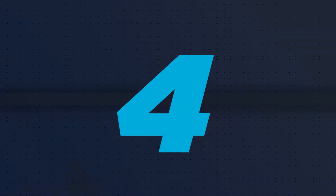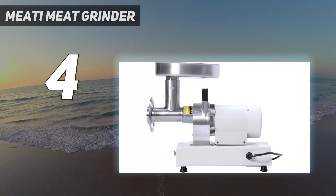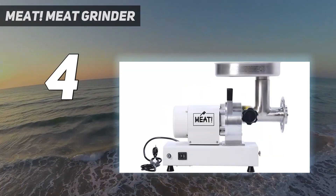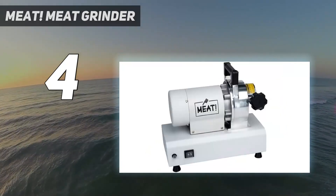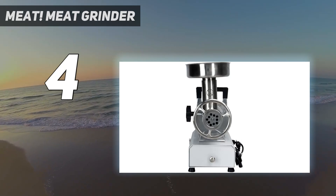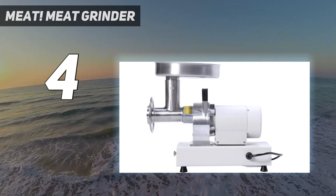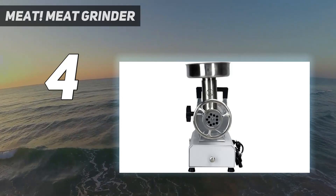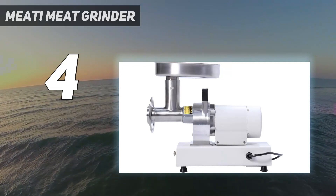Coming in at number 4. If you do a lot of meat processing and like full control of sourcing and handling your food, then consider the grinder from Your Maker Meat, which is relatively new to the industry with a range of meat and game processing gear offered direct to consumer. They're going hard promoting their products through influencers, but we wanted to see how they stacked up against the competition. The 0.5 HP grinder comes with coarse and fine stainless steel grinding plates, a stainless steel stuffing plate, and three stuffing tubes for sausage. Underneath the unit is an accessory drawer for easy organization.